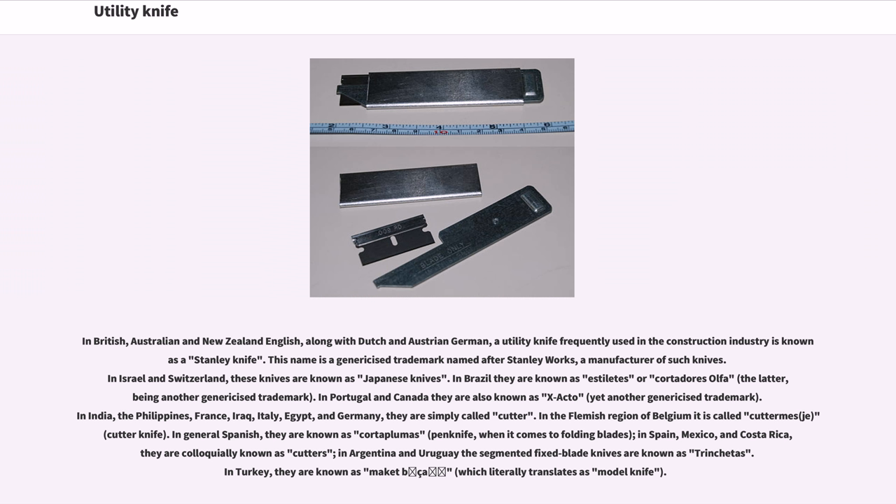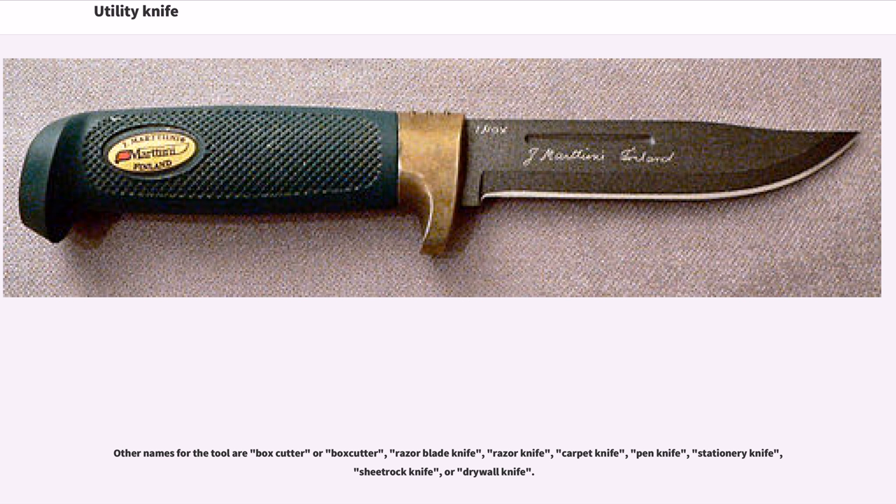In India, the Philippines, France, Iraq, Italy, Egypt, and Germany, they are simply called cutter. In the Flemish region of Belgium it is called cutter knife. In general Spanish, they are known as Cortaplumas, meaning pen knife, when it comes to folding blades. In Spain, Mexico, and Costa Rica, they are colloquially known as cutters. In Argentina and Uruguay the segmented fixed blade knives are known as Tranchetas. In Turkey, they are known as Maket bıçağı, which literally translates as model knife. Other names for the tool are box cutter, razor blade knife, razor knife, carpet knife, pen knife, stationery knife, sheetrock knife, or drywall knife.